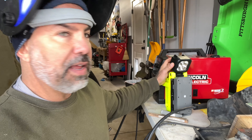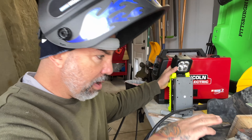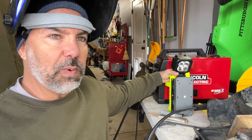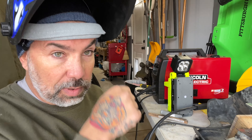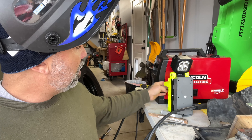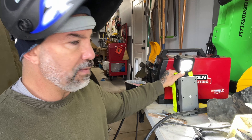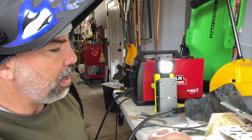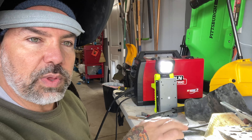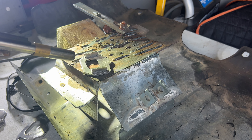One thing I find helpful is to have a flashlight or a light on your hard hat pointing at what you're going to be welding. It helps out a ton because once you put your helmet on it is dark, even at the light setting. Once the auto-darkening kicks in, the light helps a lot with what you're seeing. I'm also going to go ahead and heat that up because you want this hot.